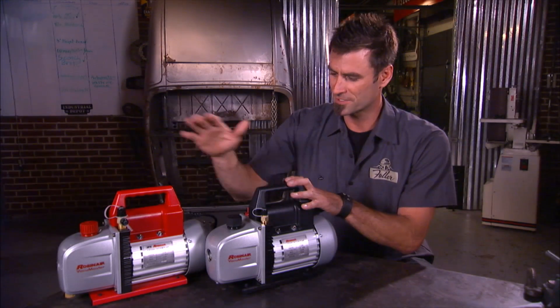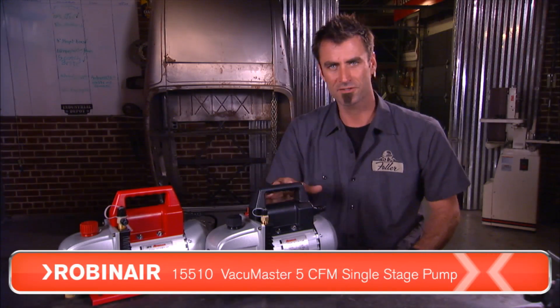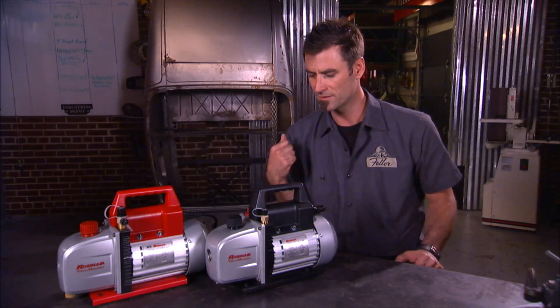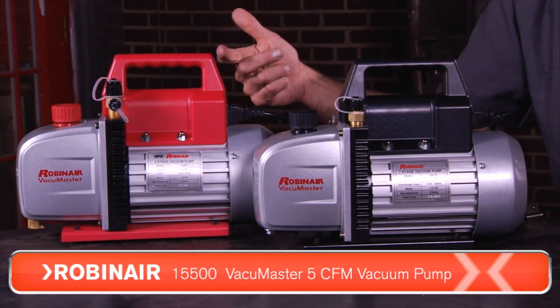They have both single stage and dual stage. The difference being single stage is less expensive, doesn't work quite as fast, but if you're a mom and pop shop and you don't use them that much, these will work great. They're one and a half, three, or five CFM. The dual stage is the same — one and a half, three, and five CFM.